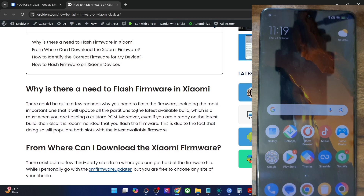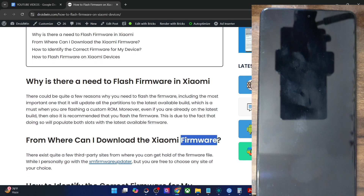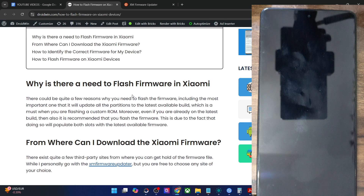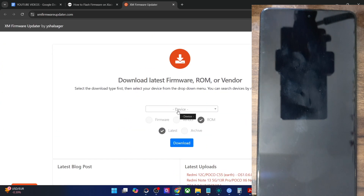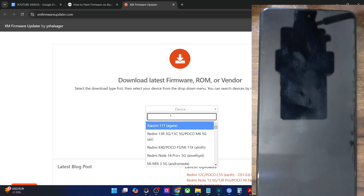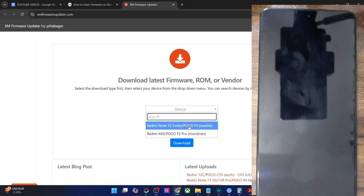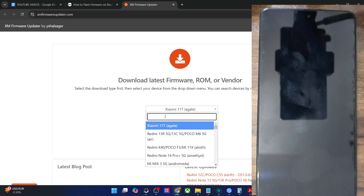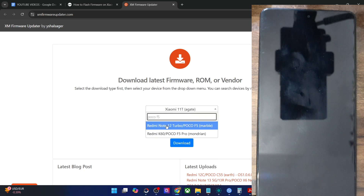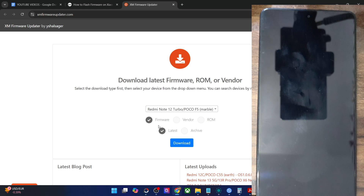So with that said, from where could you download the firmware? Well, there exist quite a few third-party websites. I personally use Xiaomi Firmware Updater, but you are free to use any site of your choice. If you're planning to go with the Xiaomi Firmware Updater website, simply go there, choose your device — for instance, let me go with my POCO F5. Select the POCO F5, checkmark firmware, make sure that latest is checkmarked, choose your firmware, and click on download. You will get the latest firmware build for your phone.